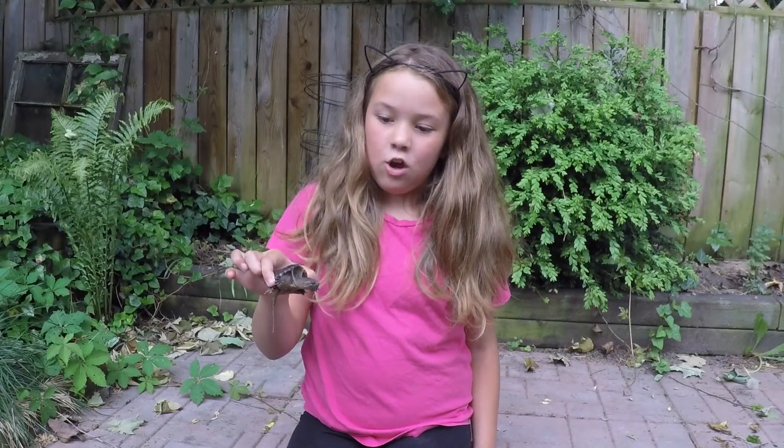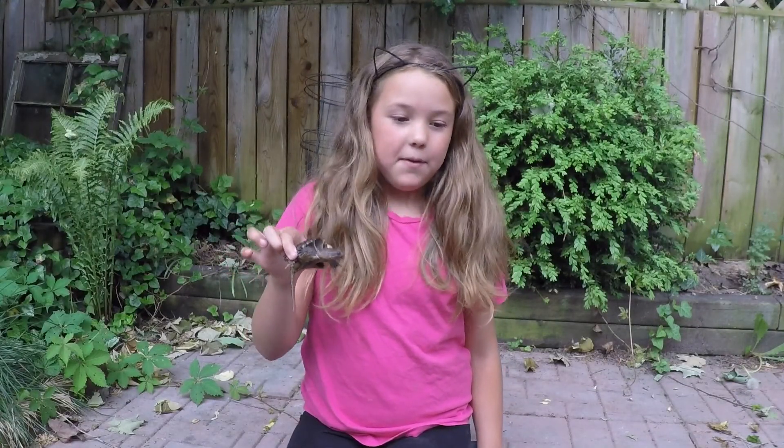We've got this guy for a little while so we can look at him and tell you about him, but then we're going to release him back into a safe place.